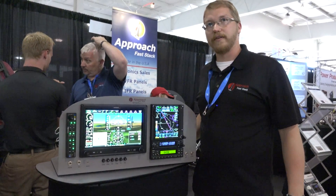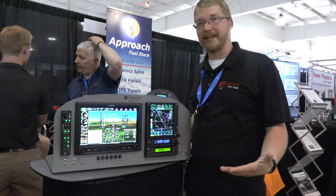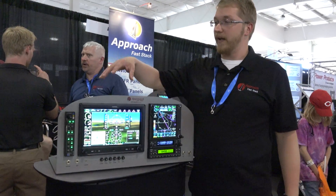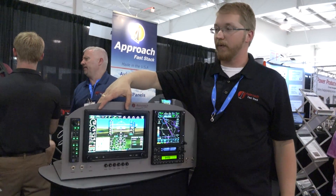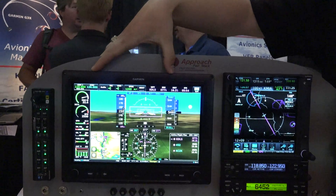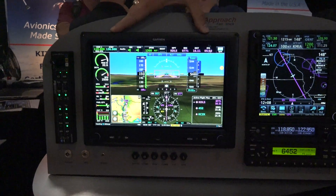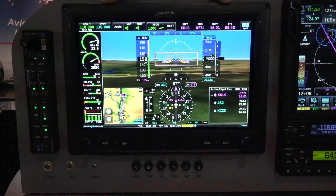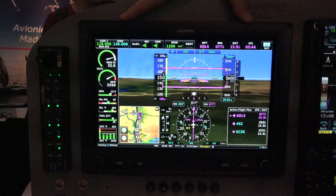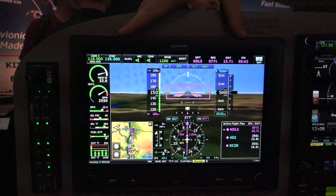We are a Garmin certified dealer — Park Rapids Avionics, which is part of our company. On this display panel here we have a G3X Touch, the GDU 460. This is an EFIS screen by Garmin that provides you with basically your whole six pack, or what would be a traditional six pack, all in one EFIS solution.